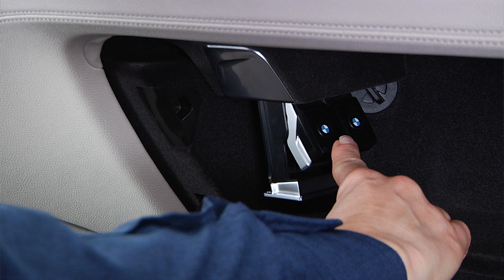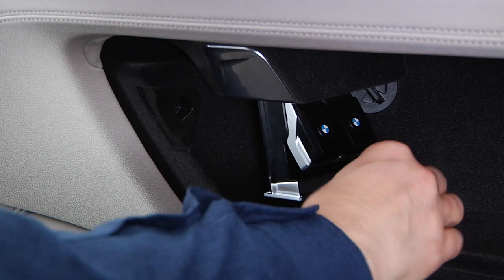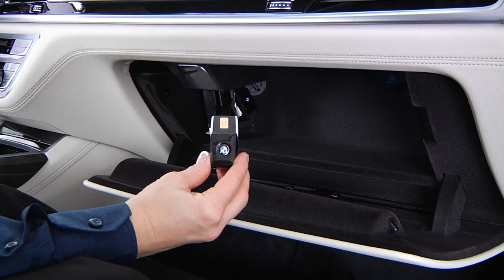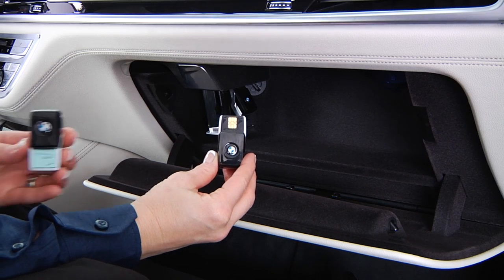To remove one of the cartridges, use two fingers to gently grasp it and then pull it down. Empty fragrance cartridges can be taken to a BMW retail center for recycling.